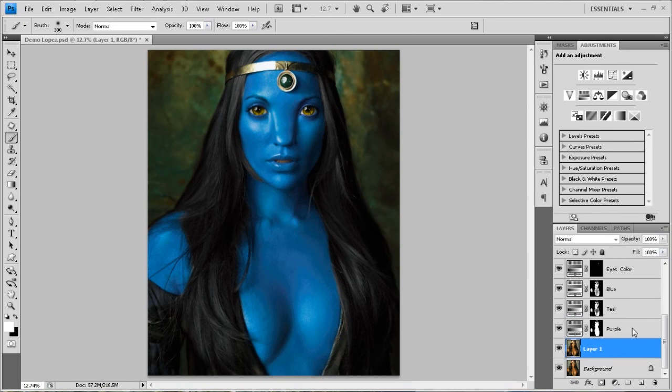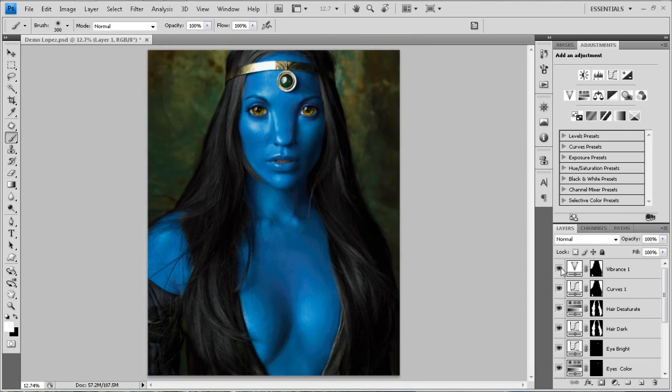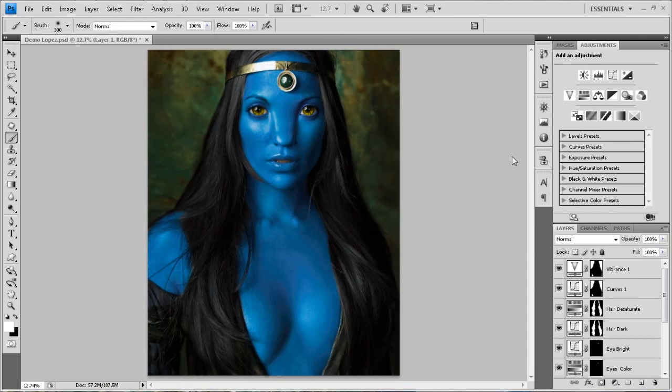But I'm not going to do it for this image, so I'm deleting that. That's all I'm doing to the background on this one — just darkening it down and adding some color to it. I think it's enough, it does enough justice.